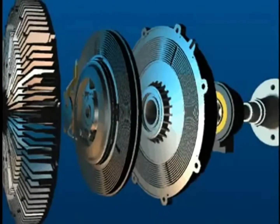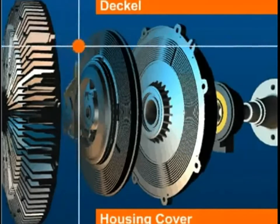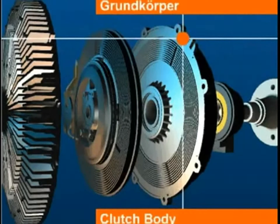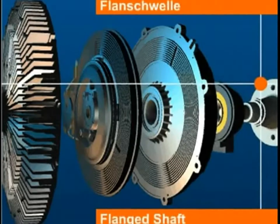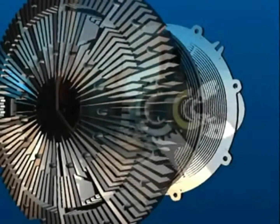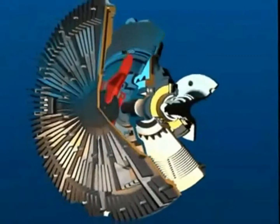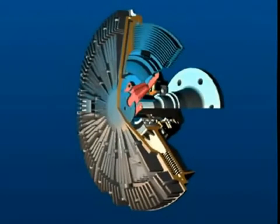Key elements of the visco fan clutch are: housing cover, drive plate, clutch body, solenoid, and flanged shaft. Now let's examine some of these more closely — the design of the visco fan clutch begins with the drive plate, which is rigidly attached